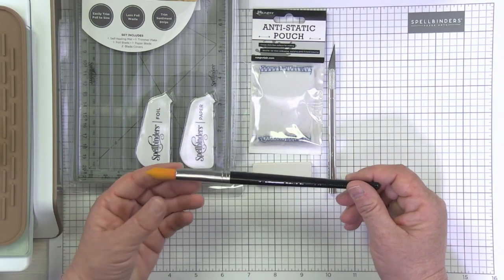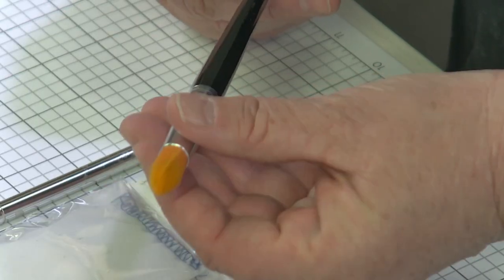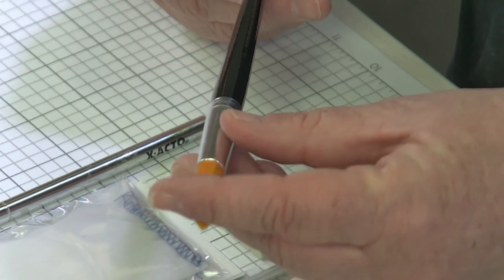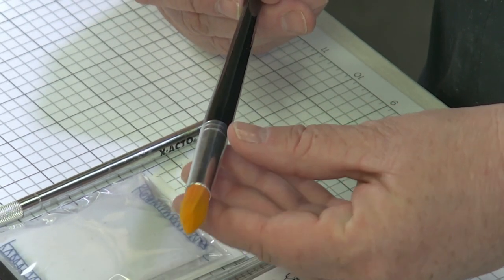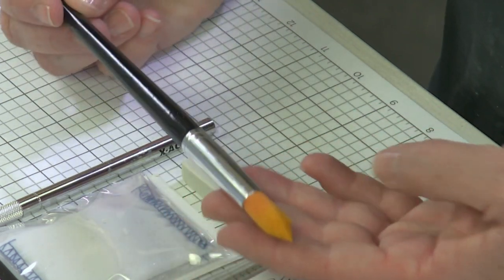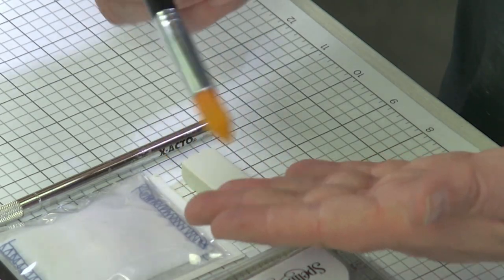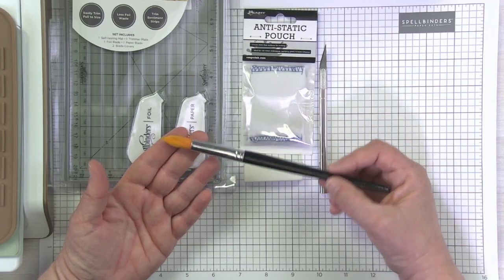Last but not least, I have just a basic paint brush. I have a fairly thick tip on this paint brush, but I would say it's a medium softness — not super wimpy and not super stiff either, so just a nice medium paint brush. This is going to help reduce some of that extra foil that you have on your project.